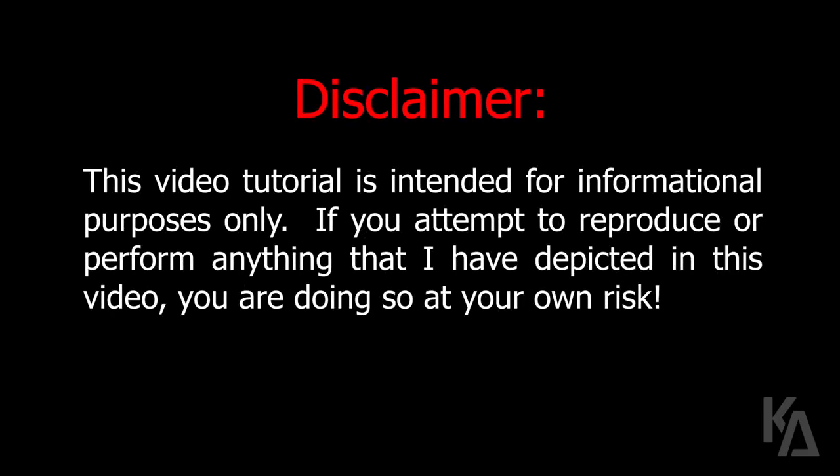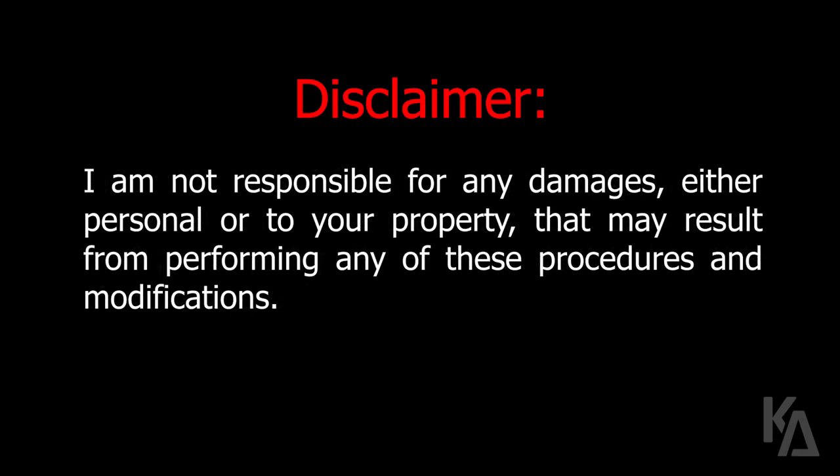This video tutorial is intended for informational purposes only. If you attempt to reproduce or perform anything that I have depicted in this video, you are doing so at your own risk. I am not responsible for any damages, either personal or to your property, that may result from performing any of these procedures and modifications.